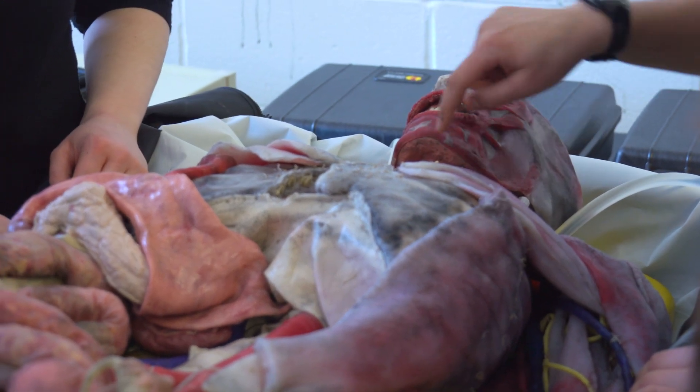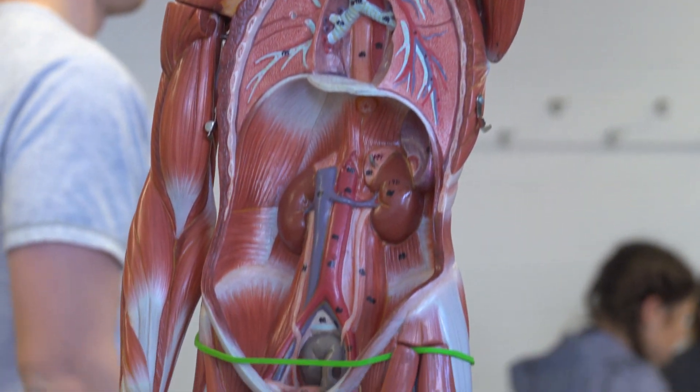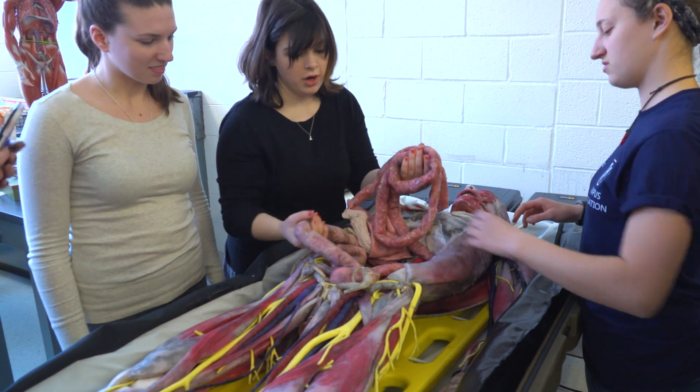Working with Zena really helps me to visually process what's going on. It's very different from a textbook — you see it all laid out perfectly, and that's not reality. When you have a human being, everything's different based on the size and weight of the person, so it really helps to understand how it's all working together as one system.